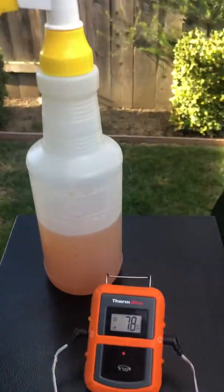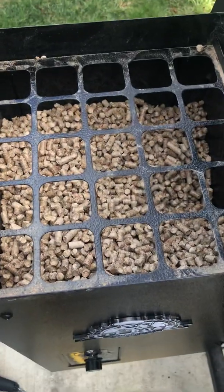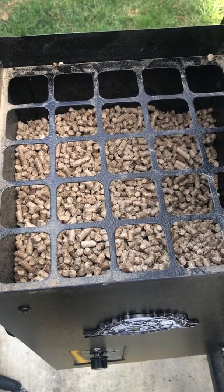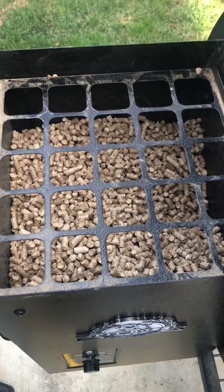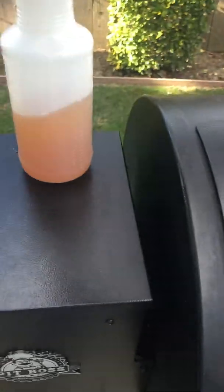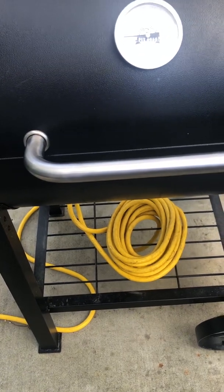There's my spritz. I'm using applewood to smoke all this pork. I like it - it seems to put a nice flavor on the meat. Not a super strong smoke flavor, just a real nice mild smoke.